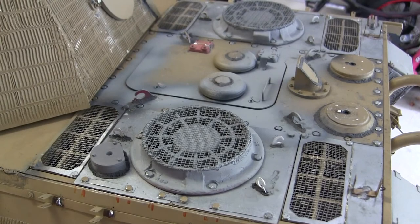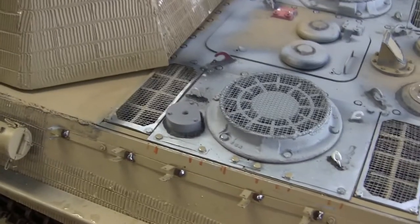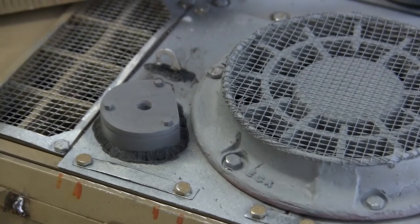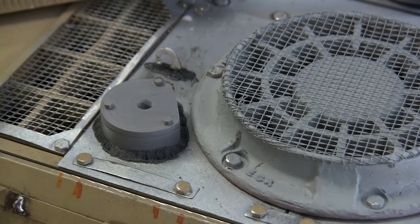Starting with the engine deck, we have the addition of the new EastCoastArmory.com Panther antenna base mount. The mount itself is just a resin casting and it is mounted to the hull. The antenna base itself is a new addition to the EastCoastArmory.com product line and can be found on the Panther product page.